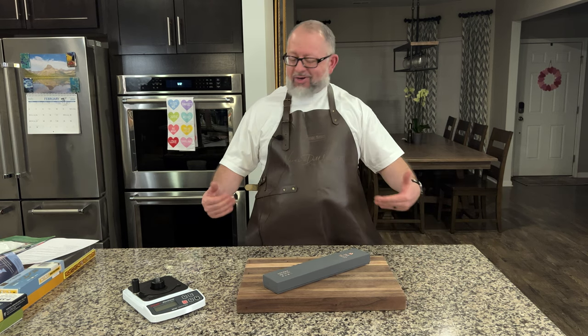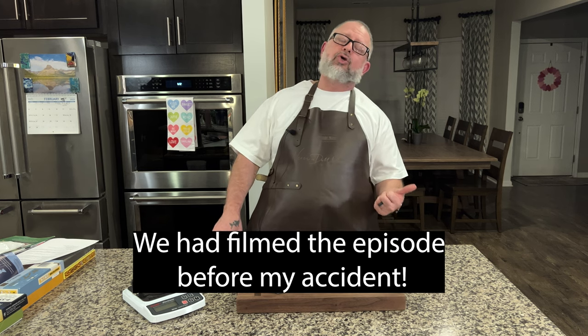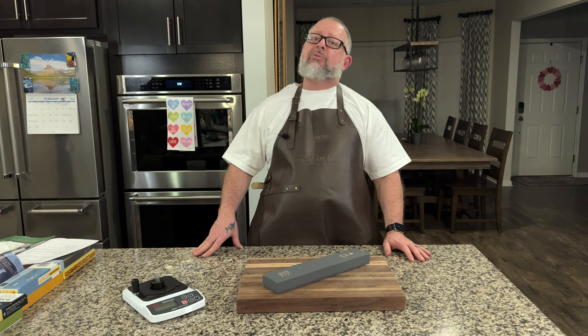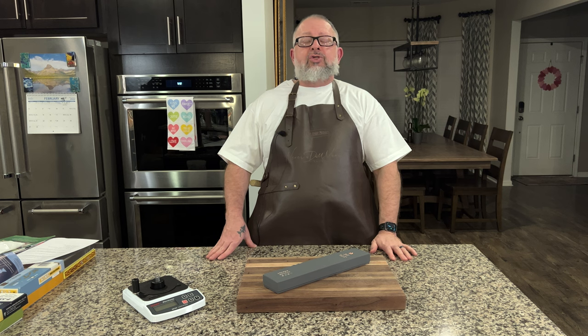Welcome back — it's another amazing unboxing. In the last one you got a chance to see an old school company we haven't heard a lot from, but the performance was ridiculous. That was the Mizuno; if you didn't catch it, I'll put a link above.